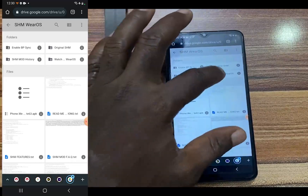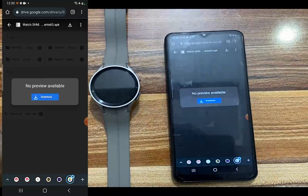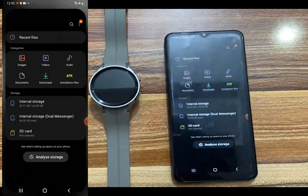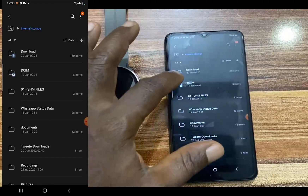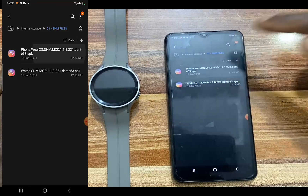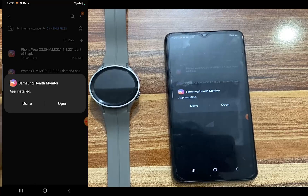Now, once you are done, download the second file. Open this folder that says watch. Now tap on watch.shm and tap on the download icon to download this file as well to your phone. Now once you have downloaded these two files — I have already downloaded and moved them to a folder for easy accessibility — what you need to do is to install the phone.wells app on your phone. Tap on that particular app and tap on install. Once this file has been installed on your phone, just tap on done.